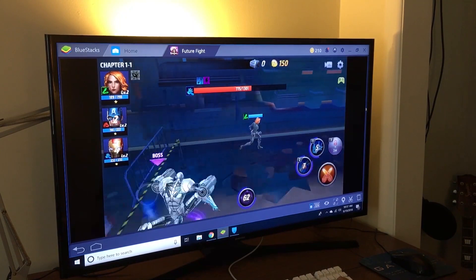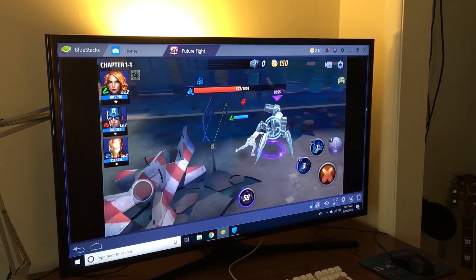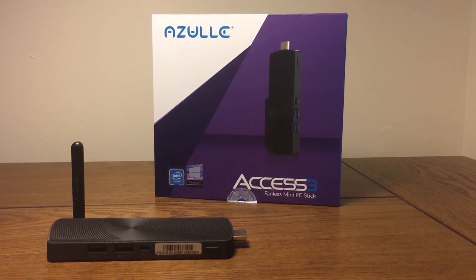If you guys want to purchase one, definitely click the link down below. Azul is an amazing company — be sure to send them some love. That's pretty much it for this review; let me know if you have any questions in the comments below. I definitely give this a five out of five, especially for the price point.